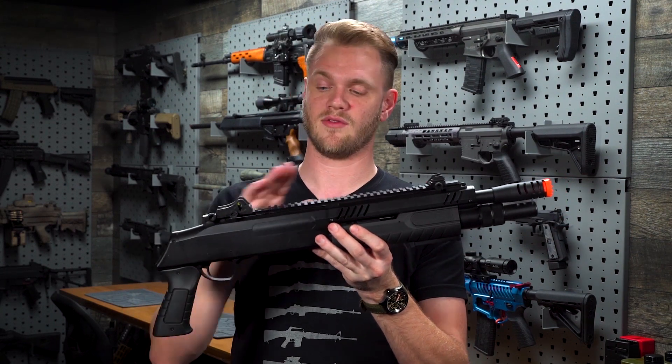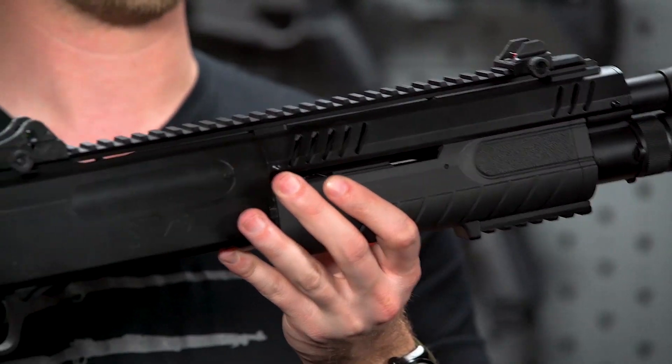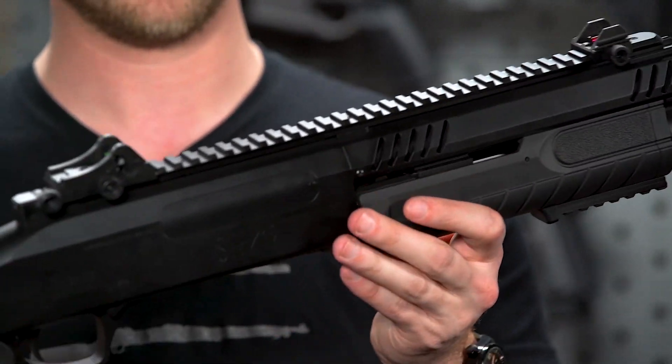You have an accessory rail with a set of removable fiber optic sights — a great place to attach an optic or a flashlight if you so choose.